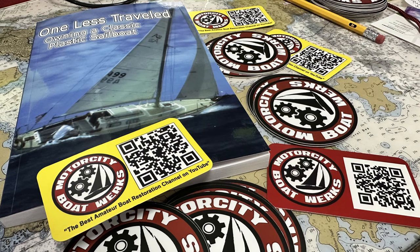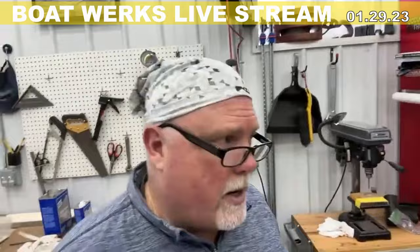Today we're going to be talking about an unusual project that I began in the boatworks several months ago. We're going to be talking about designing and building composite dinghy davits.